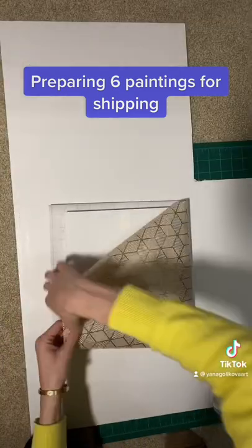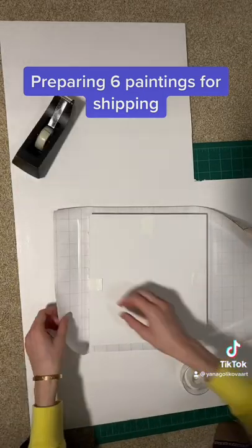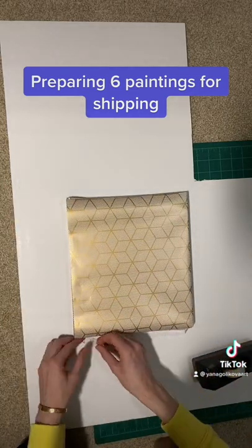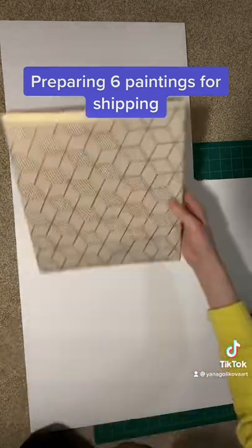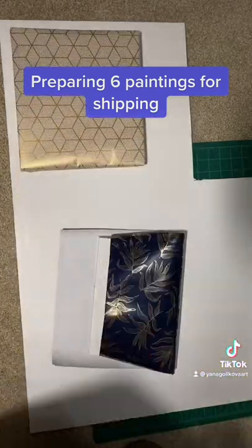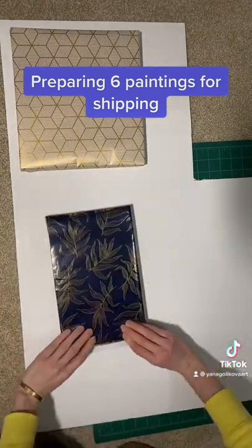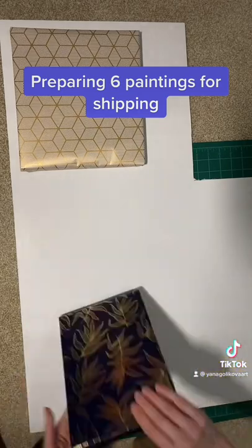If the painting is small enough, I like to wrap them in gift paper because I feel like it makes the customer experience more pleasant. Just who doesn't like to open up presents, right? Here I'm using a different color as well. I like to use double-sided tape for this purpose so that it's not visible.